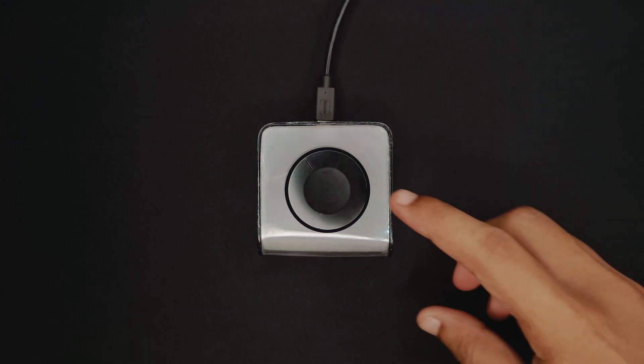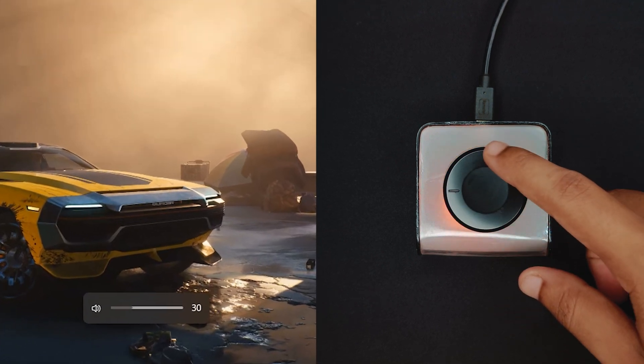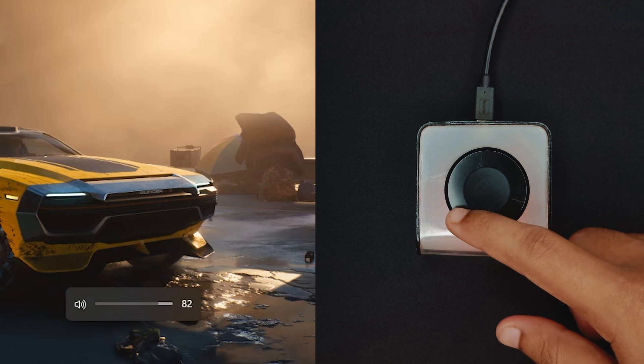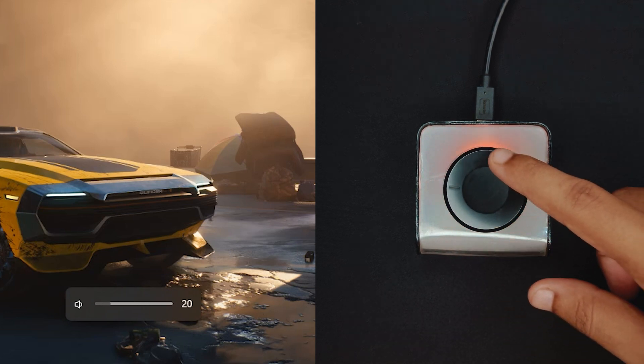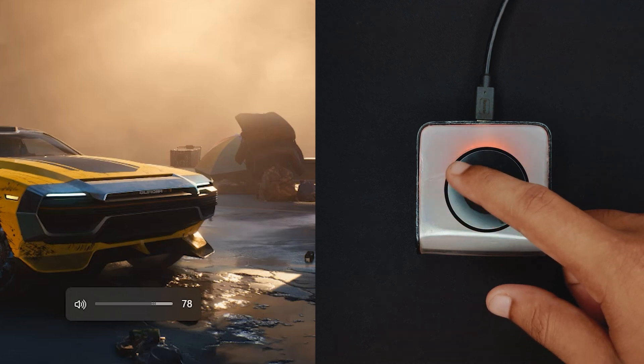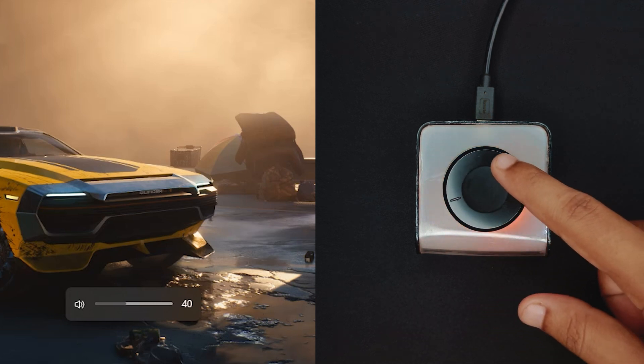Which means if I rotate the knob, the volume level will change. With every detent of the rotary encoder, the red dot moves along with the direction of the knob, and the vibration motor gives haptic feedback as well.